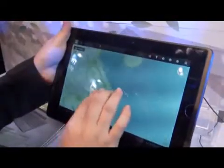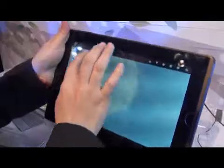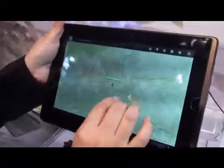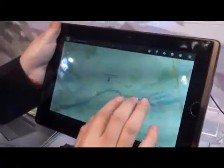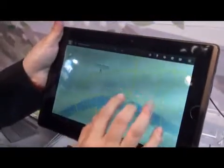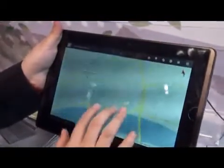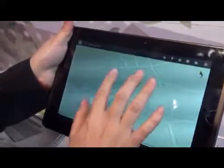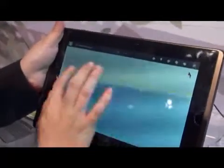With Google Maps, you can see the 3D view of the map. For big cities, they have a 3D view, and if there are any buildings, you can see the 3D rendering of them.